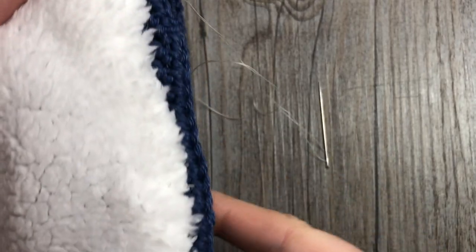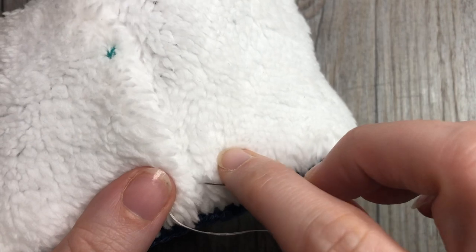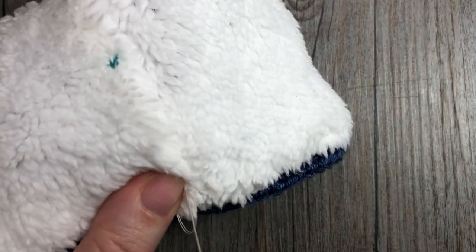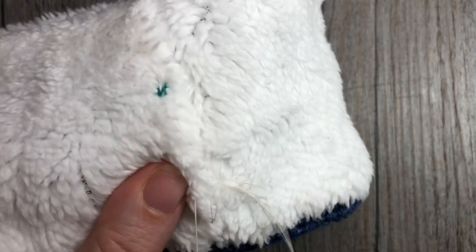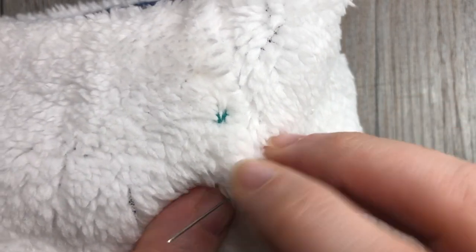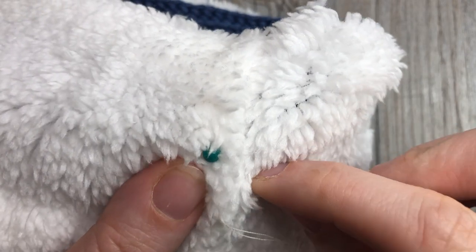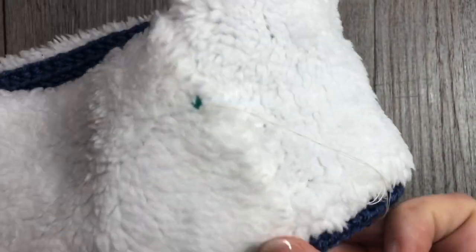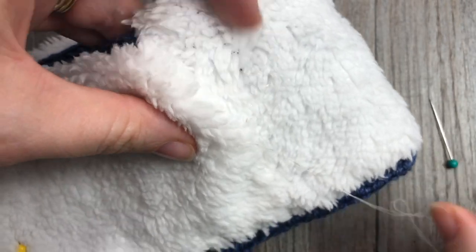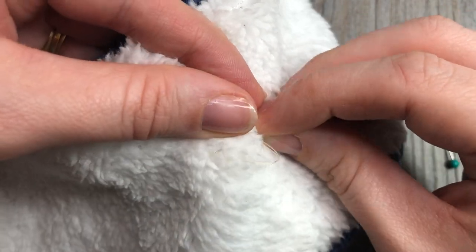Once you have sewn all the way around your long edge and come back to your center seam, you're going to sew along that center seam to keep the two pieces together. Continue sewing — I'm just doing a quick stitch here. The fabric is hiding the yarn quite nicely, but if you're using a less fluffy fabric, make sure you choose a thread color that won't show through. I'm just stitching through the two pieces of fabric, and once I sew around the other side it will hold together with the crochet piece.